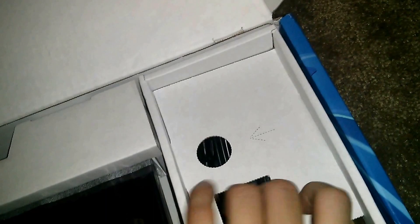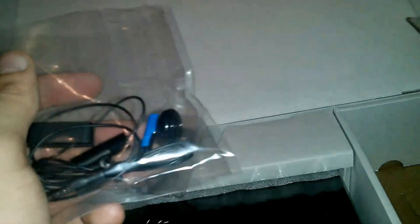In here we've got all the cables and whatnot. So they include your charging cable, power cable, an HDMI cord — which is amazing, thank you very much PlayStation. Even though I already have enough, it's always nice to include that. And a little mono headset that I will probably have to use until I can figure out how to get my Turtle Beaches to work.